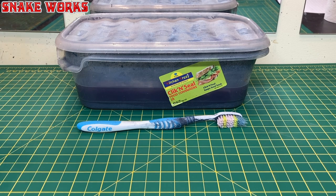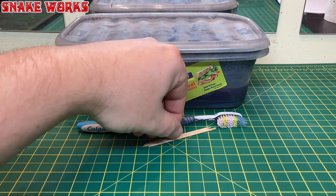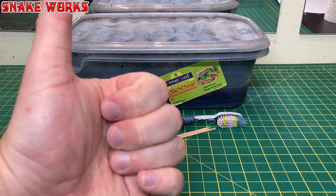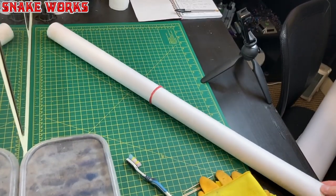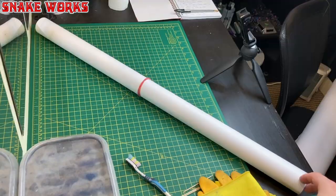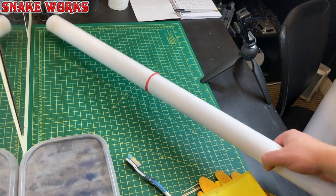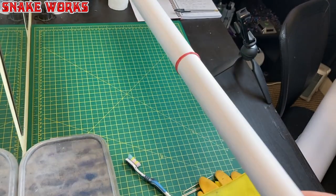One more thing you're going to need is some elbow grease. I recommend covering your work area — when you get that brush going, this stuff can flick about everywhere and ruin all your nice surfaces, so don't be doing it on the bonnet of your Ferrari or anything.